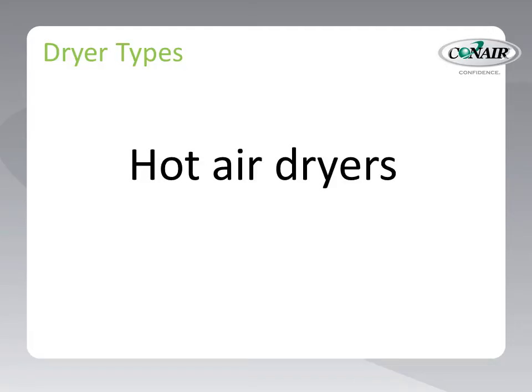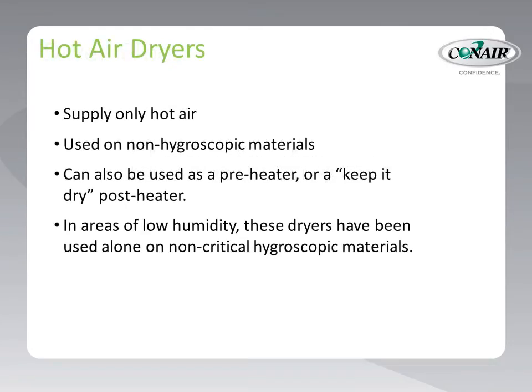Next on our list of dryer types is hot air dryers. These dryers employ no desiccant and provide only hot air to dry material — using the same principle we use in our clothes dryers at home. Hot air dryers are suitable for non-hygroscopic materials that only attract surface moisture, so the task of drying is easily accomplished by simply blowing hot air across the pellets in a drying hopper. Sometimes hot air dryers are also used to keep materials dry after they have been dehumidified by a desiccant dryer. Some processors use them on non-critical hygroscopic materials, but this can be risky.